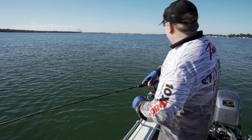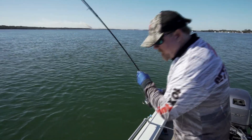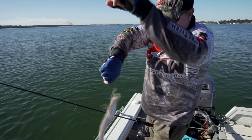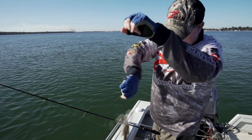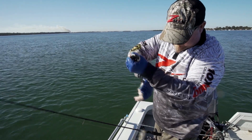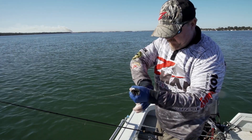There we go - there's a flatty! Not a big one, but where there's smoke there's fire. That's on our 2.75 inch - he's fired up, that one. He wanted to keep that! So that's on the Finesse TRD plastic.